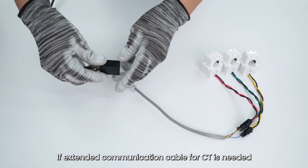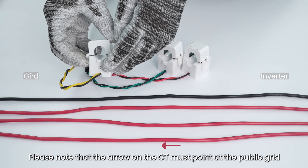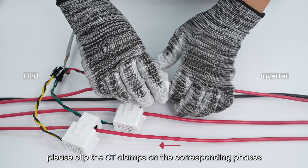If an extended communication cable for CT is needed, please use the RJ45 connector. Please note that the arrow on the CT must point at the public grid. When using the three-phase CT, please clip the CT clamps on the corresponding phases.